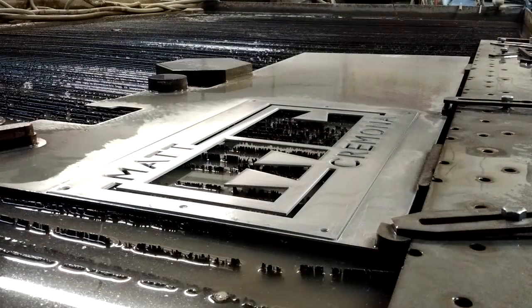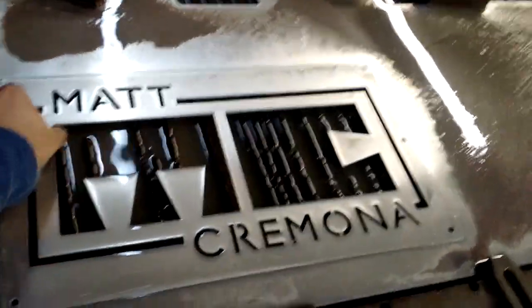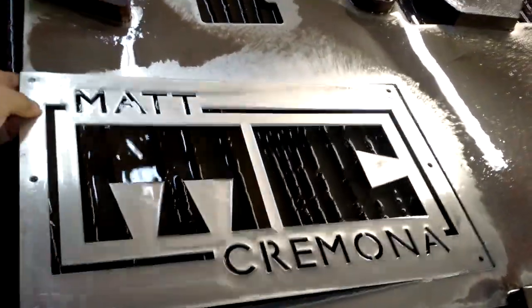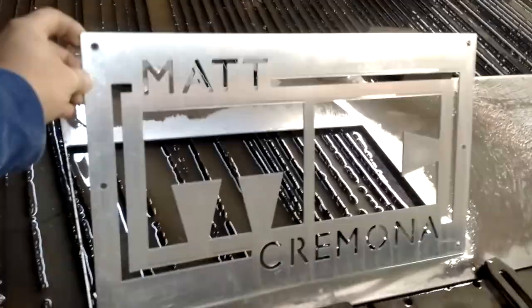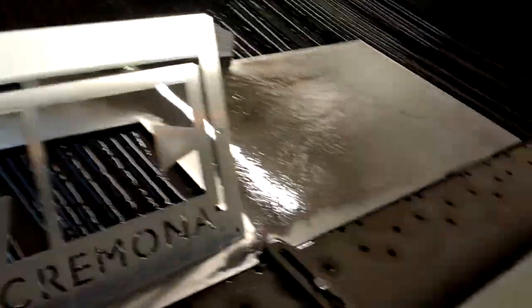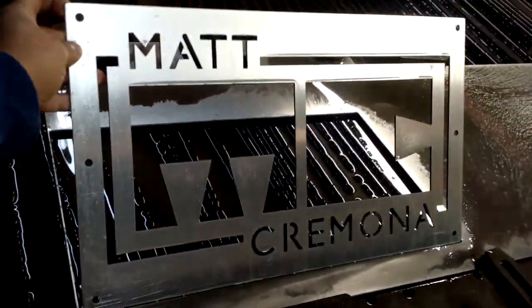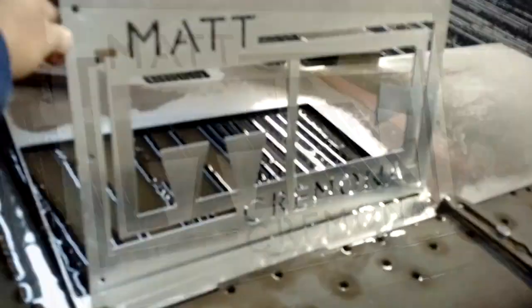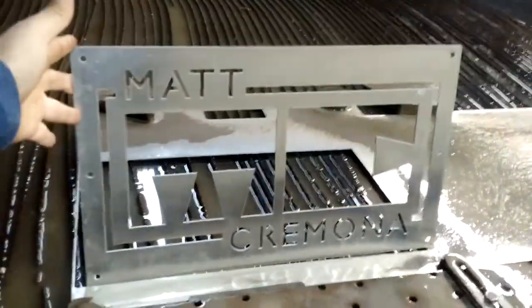There you have it, she's cut — let's take a better look. There it is, wow, that's a good looking sign. I hope Matt puts this on his bandsaw. I still got to cut the back side — I'm not going to show you that because it's basically just a square. Then we're going to put it all together. Imagine this on that big bandsaw mill — maybe in the middle, maybe in the corner.